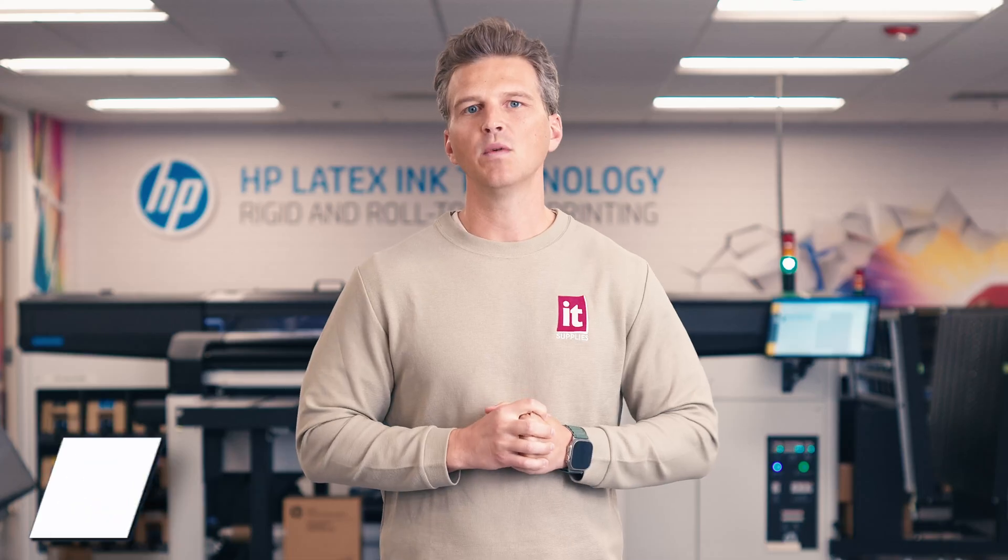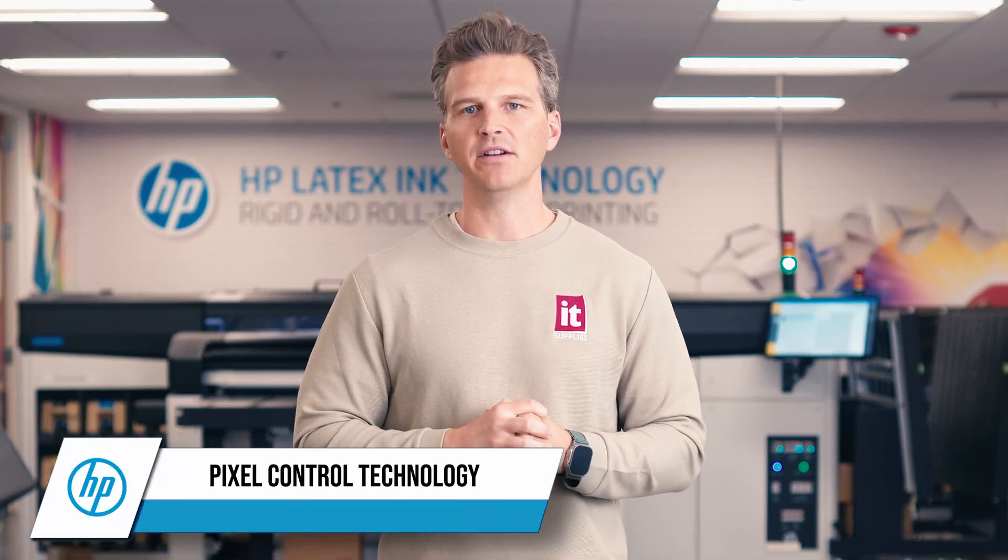The new HP Latex 730 and 830 printers may look awfully similar to the Latex 700 and 800 printers, but this is more than a simple rebadge. There are loads of new features and benefits within. We're going to take them one by one and explain how they interact with each other to impact your print production. First, let's start with HP's new Pixel Control technology.